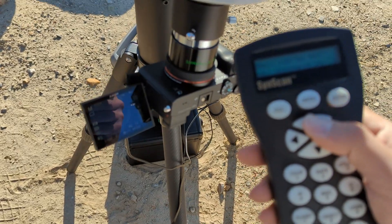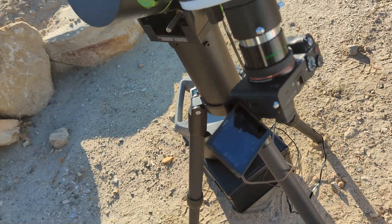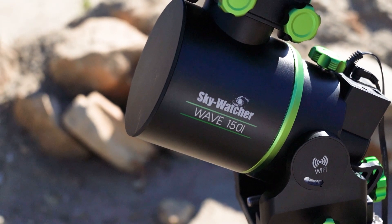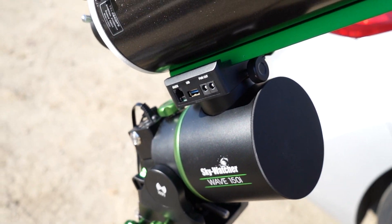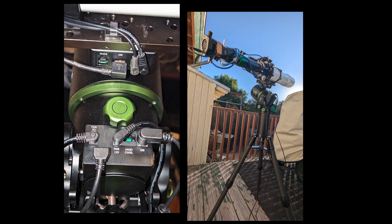The mount can be controlled via a hand controller, the Sensecan phone app, the ASI Air — in fact, just about anything you can connect the mount to. The Wave 150 also features a power hub and high-speed USB that is located on the side of the dovetail saddle. This allows for cable management in either EQ mode or Alt-Az.